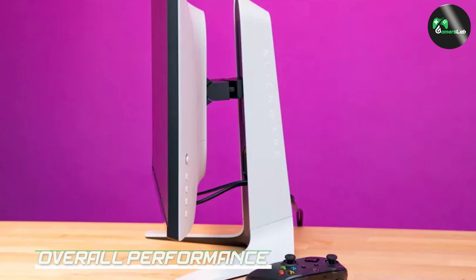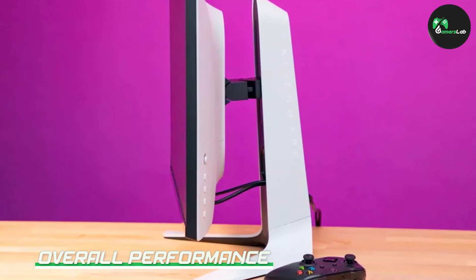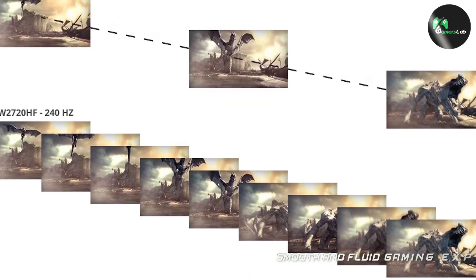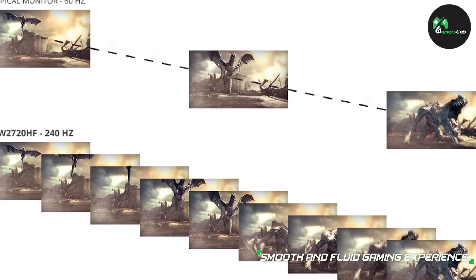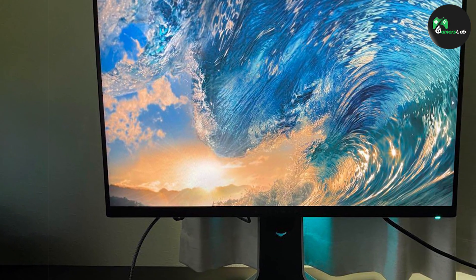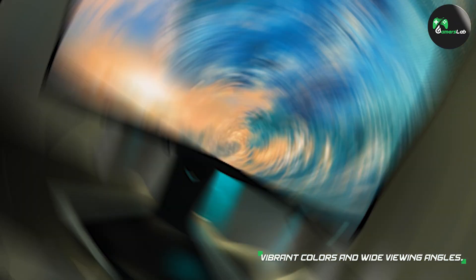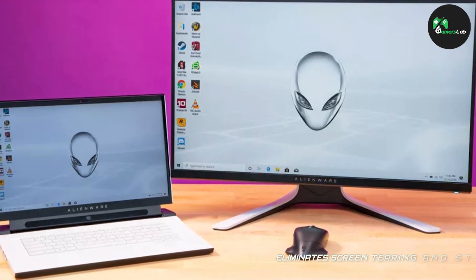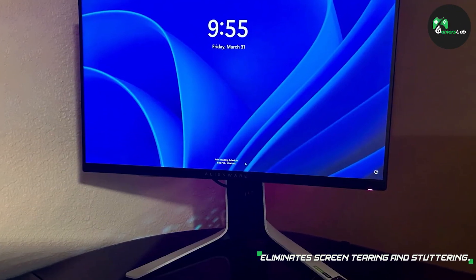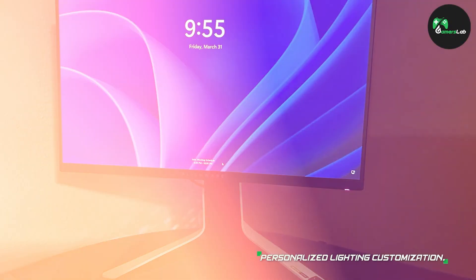Now let's talk about the overall performance of the Alienware 27 AW2720HF. This monitor truly delivers on its promises. With its fast refresh rate, low response time, and adaptive sync technology, gaming feels incredibly smooth and responsive. The colors are vibrant and the image quality is sharp. The monitor's high brightness ensures excellent visibility even in well-lit environments. Whether you are into fast-paced shooters or immersive RPGs, the AW2720HF provides an exceptional gaming experience.